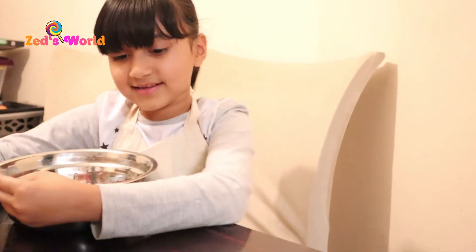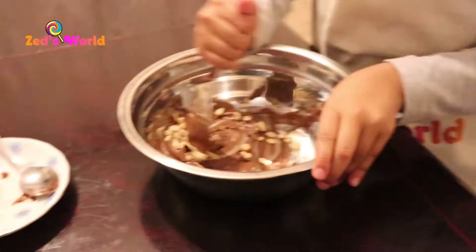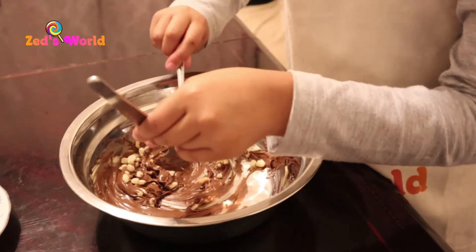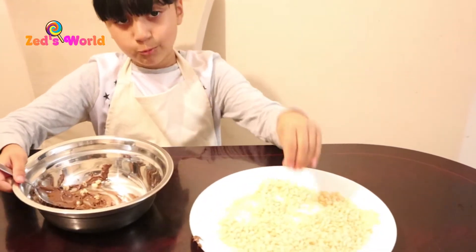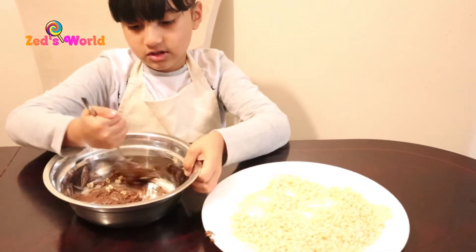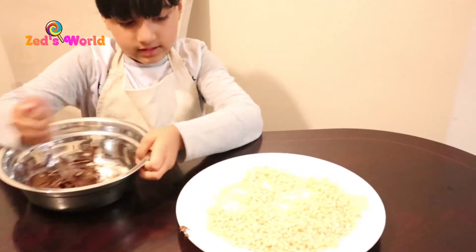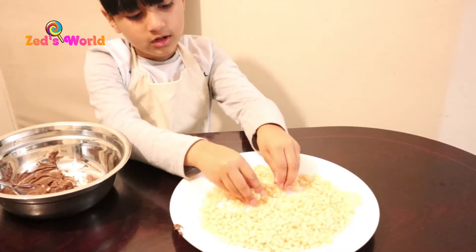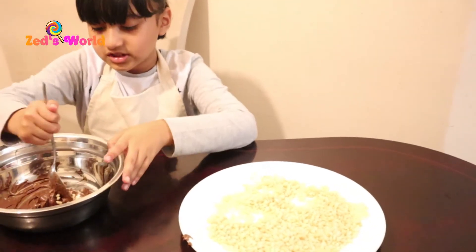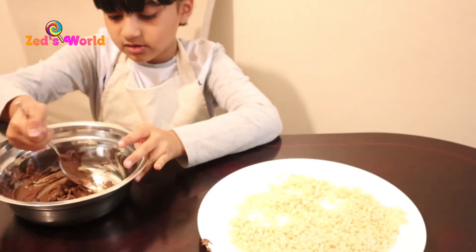So now I'm going to add some of this — some white crispy bits, because it takes a long time. Now let's put a little bit more, let's mix those — this will be super crunchy.